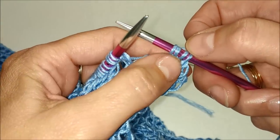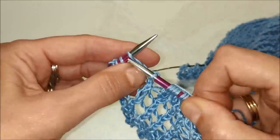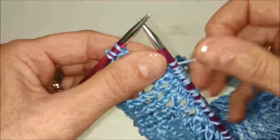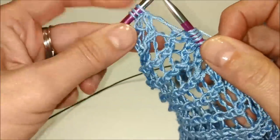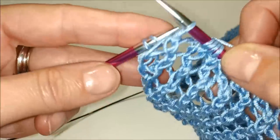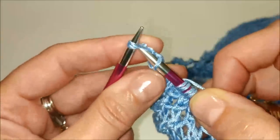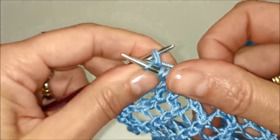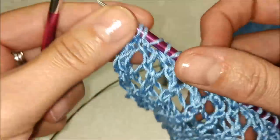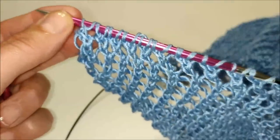Gettato. Continuiamo a lavorare in questo modo fino alle ultime tre maglie. Prendiamo, lavoriamo insieme le ultime due maglie delle ripetizioni, facciamo il nostro gettato. Adesso abbiamo le nostre ultime tre maglie sul ferro: passiamo la prima, lavoriamo queste ultime due insieme a diritto. Prendiamo la maglia passata e la accavalliamo sulla maglia lavorata. In pratica abbiamo fatto una accavallata doppia e abbiamo diminuito di due maglie il numero di punti.